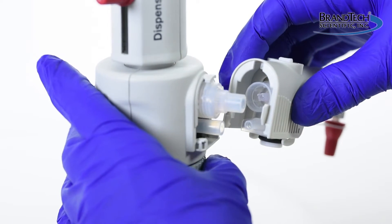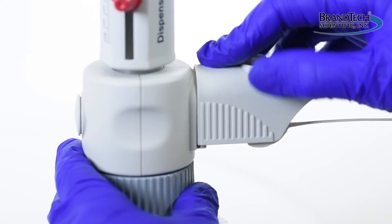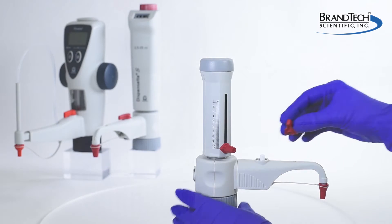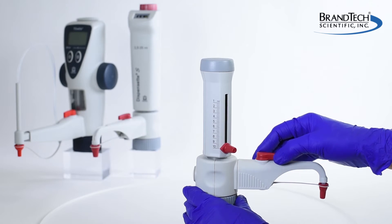To install the discharge tube, slide it into the valve block until it's flush against the instrument. Slide the discharge tube housing down. If your instrument has a recirculation valve, reinstall the valve lever.